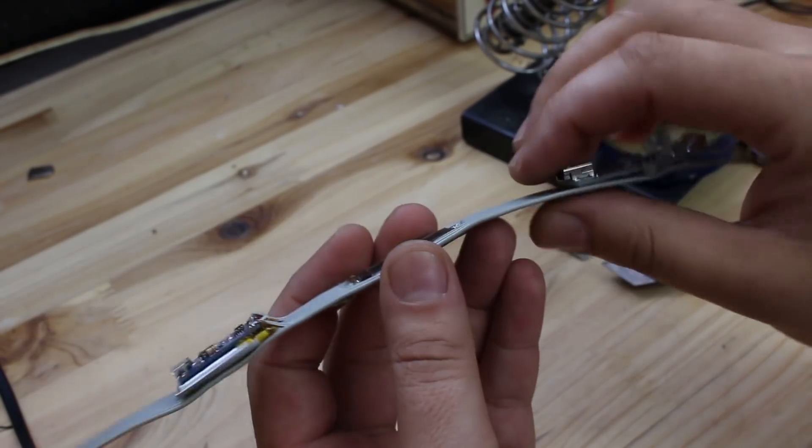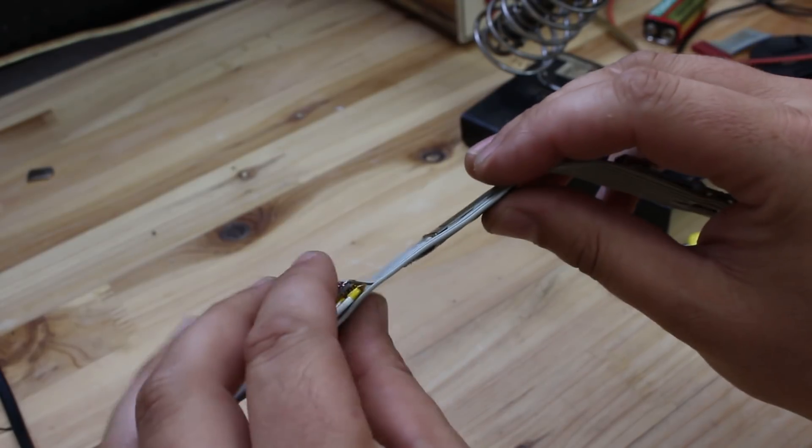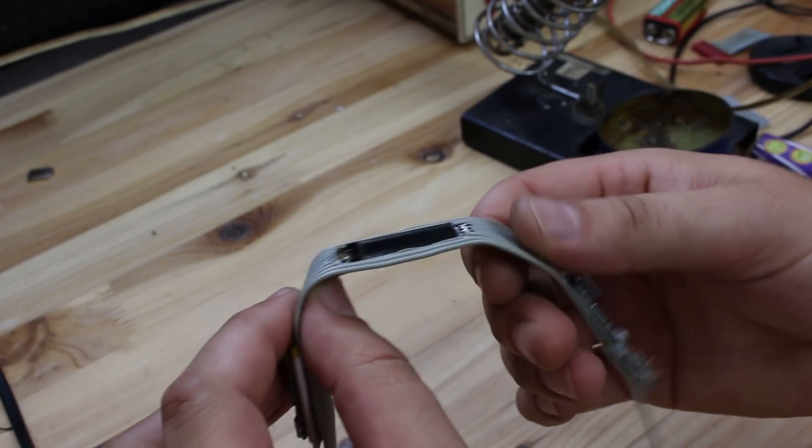To explain the circuit: for powering this gadget, of course you need a battery and charger. From here it goes to the main switch, which powers up the Arduino Nano and OLED screen.